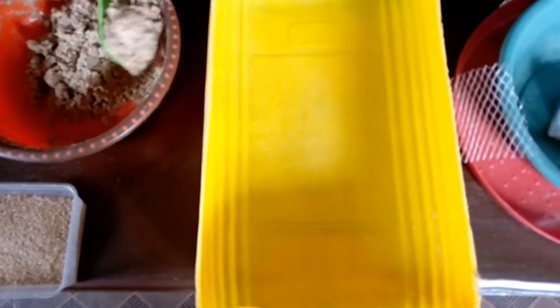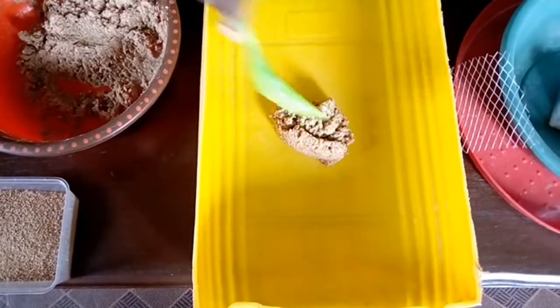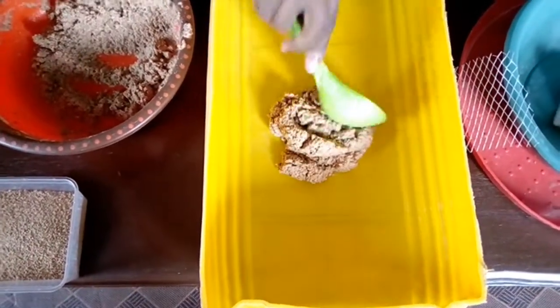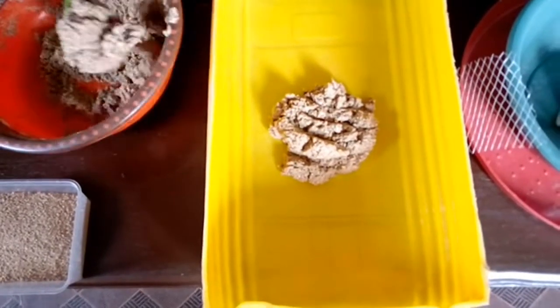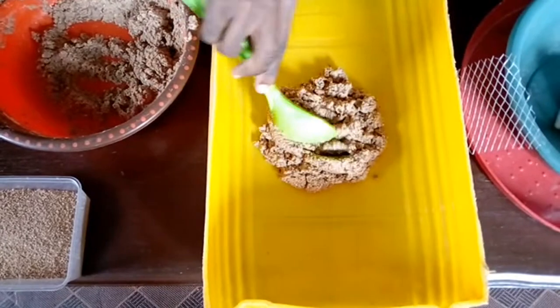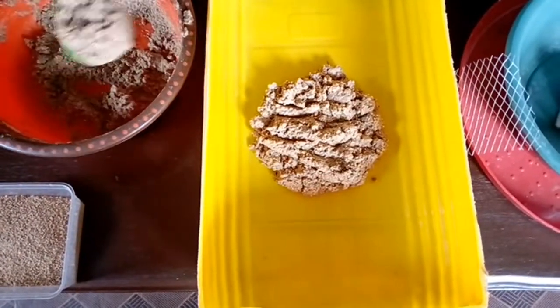What I'm mixing over there is waste chicken feed with water — the leftover of what the chickens are eating. As you can see, I'm putting it right at the center of the bowl, not too close to the edge, because when the eggs hatch, the larvae use the medium to climb out of the bowl.